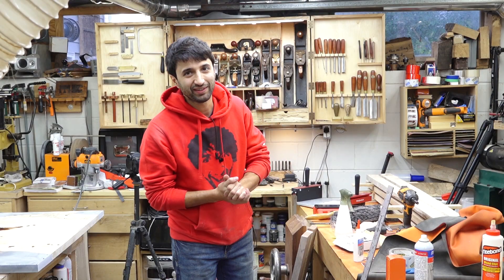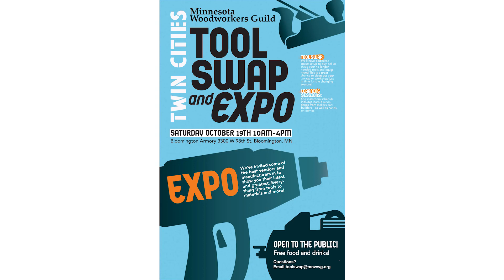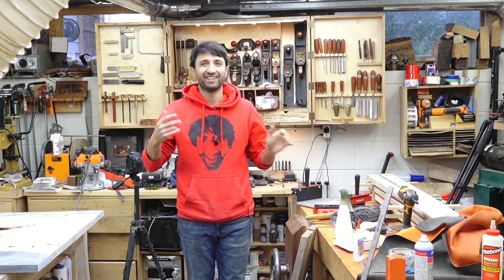Lastly, if you're in the area, there is the Twin City Tool Swap and Expo put on by the Minnesota Woodworkers Guild this weekend, October 19th. I will be there - I'm giving a quick talk at 10 o'clock in the morning about urban logging and slabs, and then I'll be hanging out in the parking lot doing some tailgating with some slabs. If you're in the area, definitely stop out - should be a fun time.